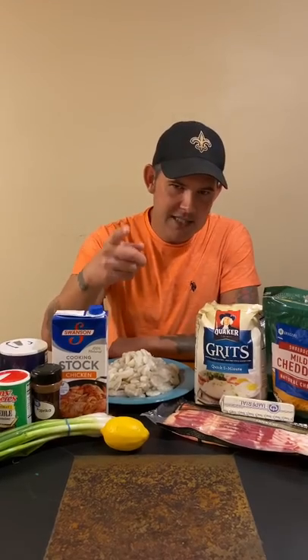Okay guys, I promised y'all we was going to do the shrimp and grits. Let's go. Start off with your grits — three cups of chicken broth on medium heat until it comes to a boil.